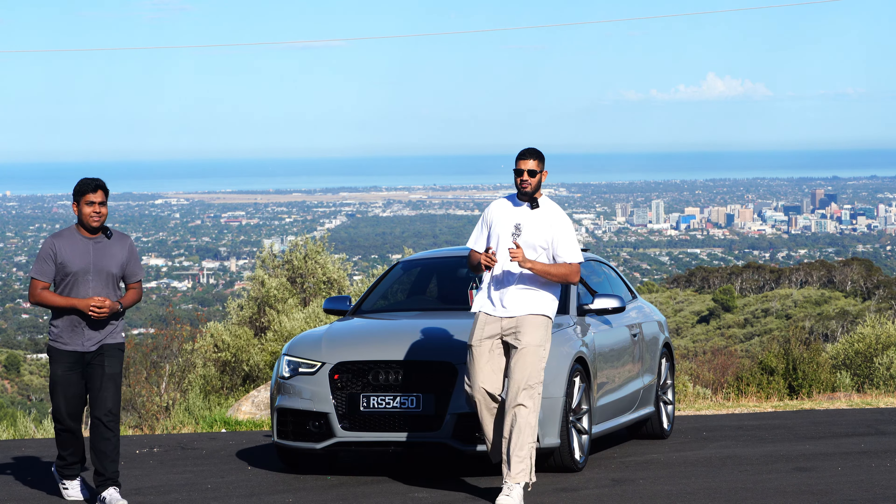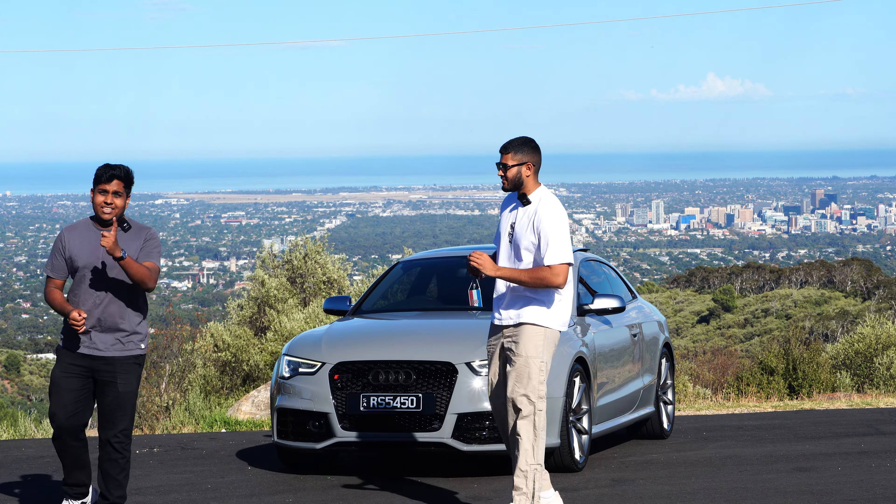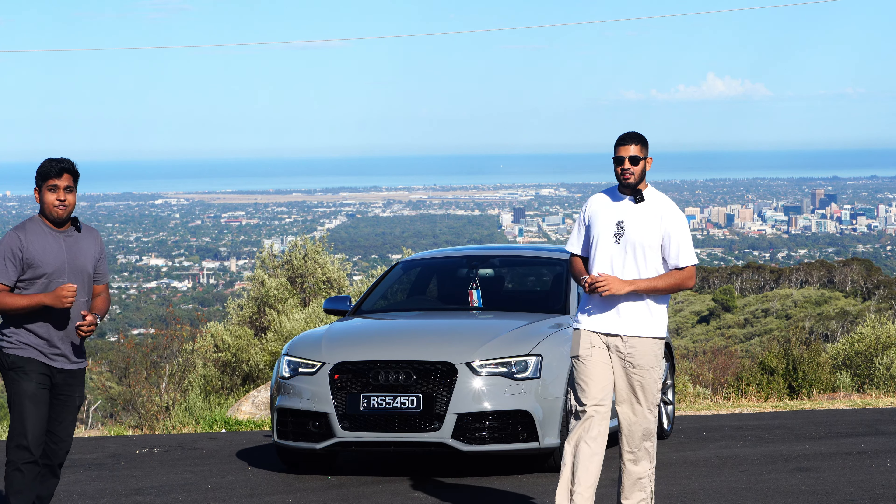Today I'm a very happy man — we've got one of the best V8s ever made. This is an Audi RS5, and here's a quick review.